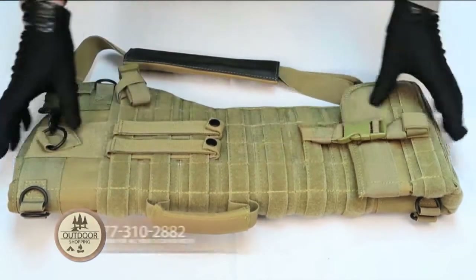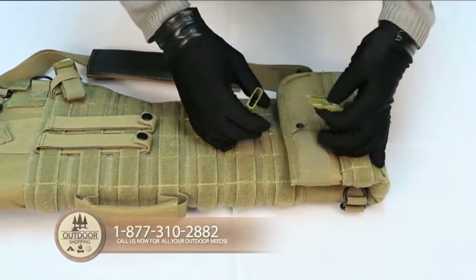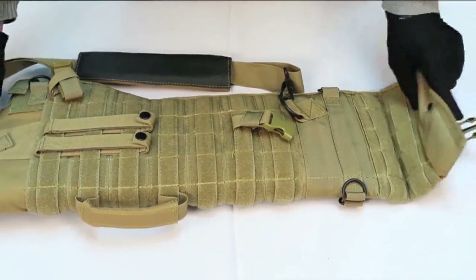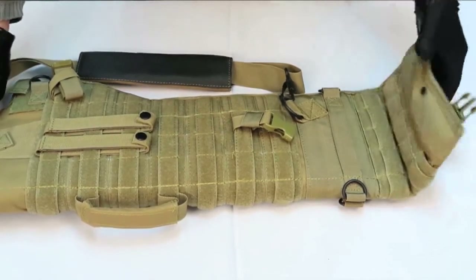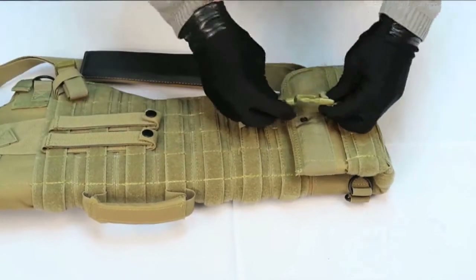As you can see, on the bottom of the scabbard, you have a quick snap closure buckle that lets you extend the bag, making it longer for larger sized rifles. With this extension, you can go all the way to the end or halfway. It can be adjusted with the use of the strap and the quick release buckle.